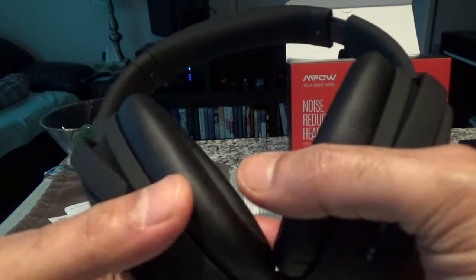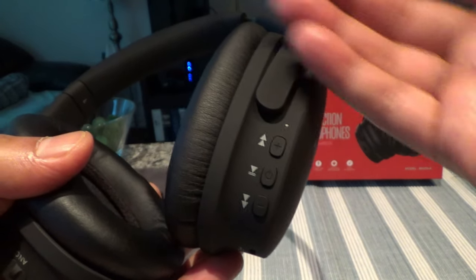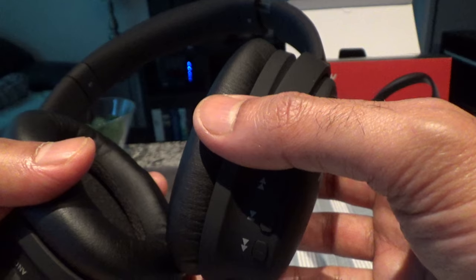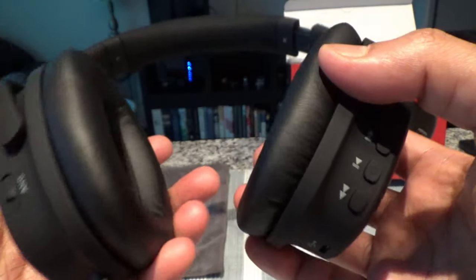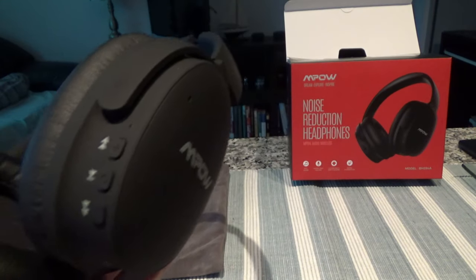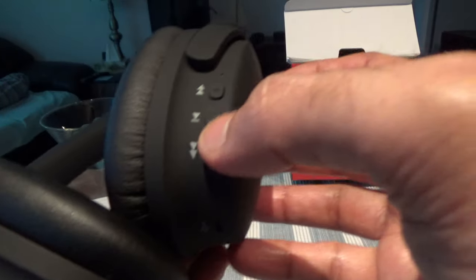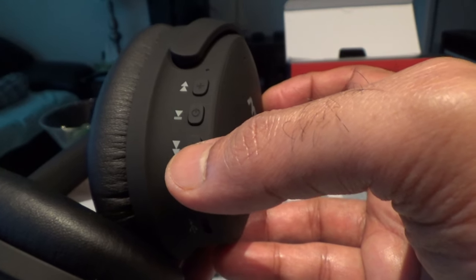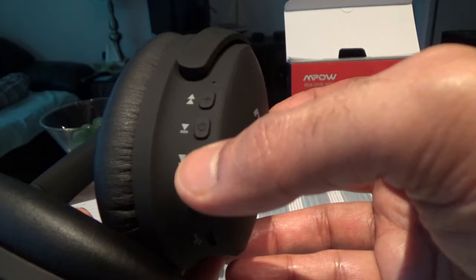This isn't a $400 or $500 Sony or Bose — the regular price is about 80 Canadian dollars and you can grab it on sale for less. Comparing price to performance, there's no real complaint. I also want to clarify that the two side buttons work as both volume up/down and track forward/backward — so they're dual-function controls.